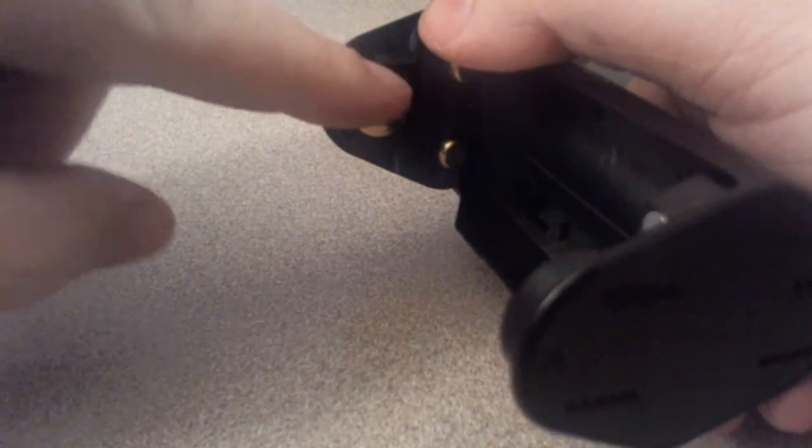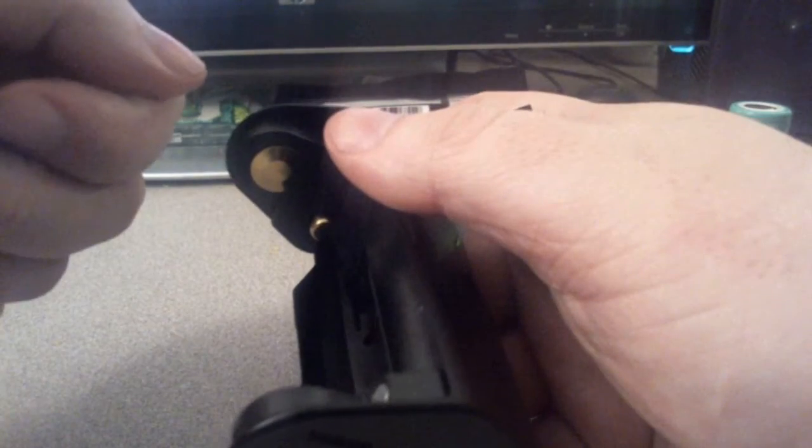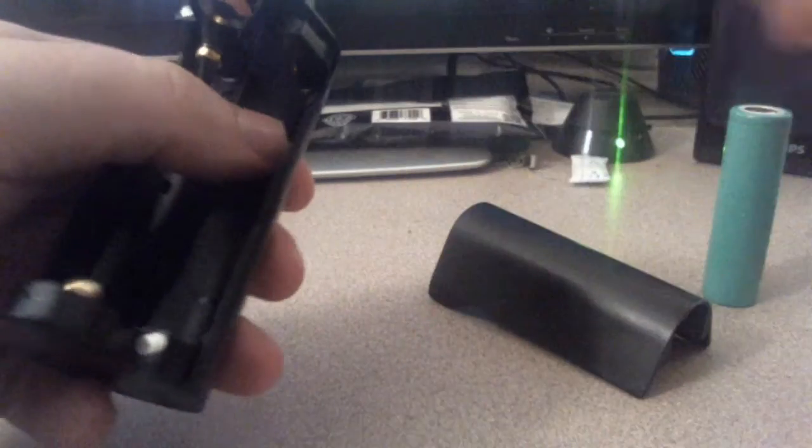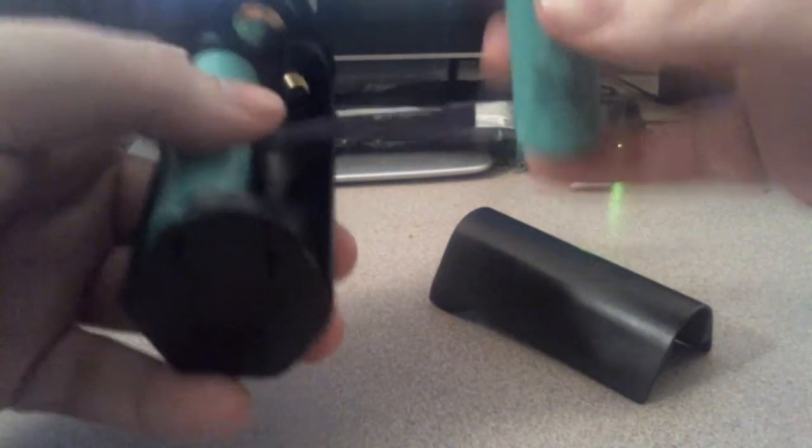The DNA version actually has a little raised-up area around the reset button so you can only put your battery in one way. I find that a little tedious and kind of annoying. Why do you want to worry about which way your battery is going in when you already have reverse polarity protection? There's no point for that.